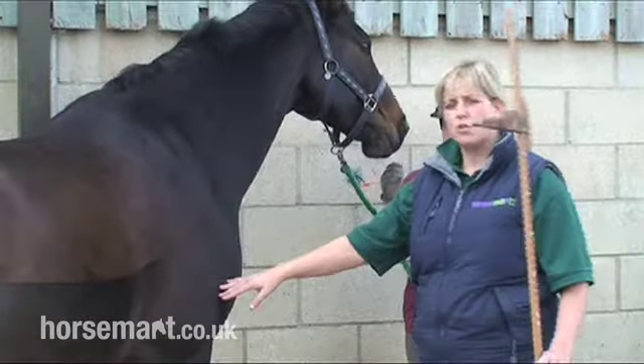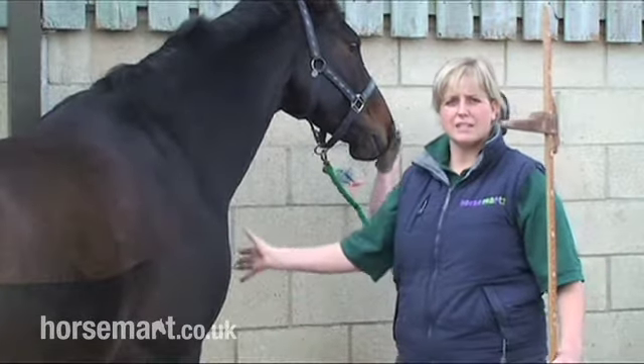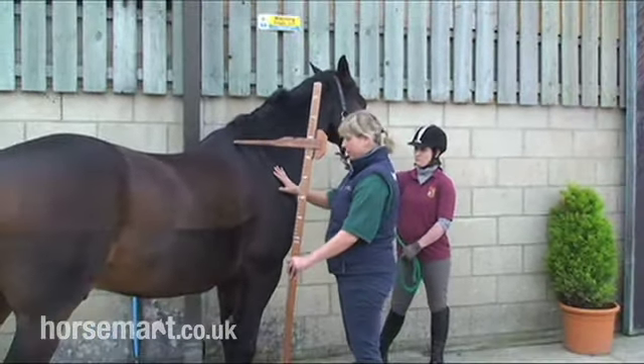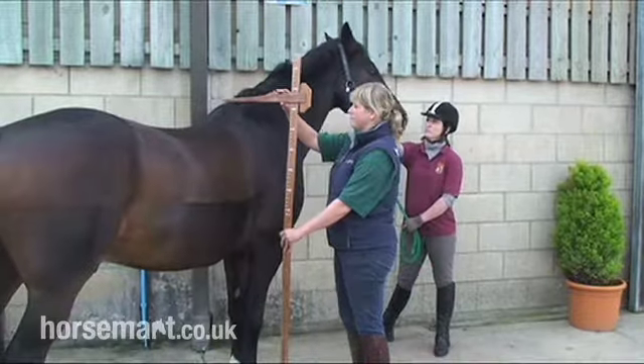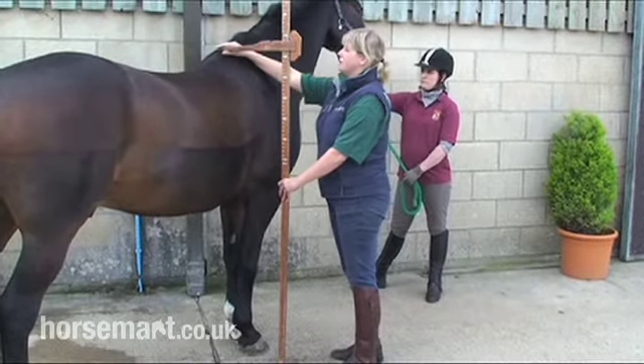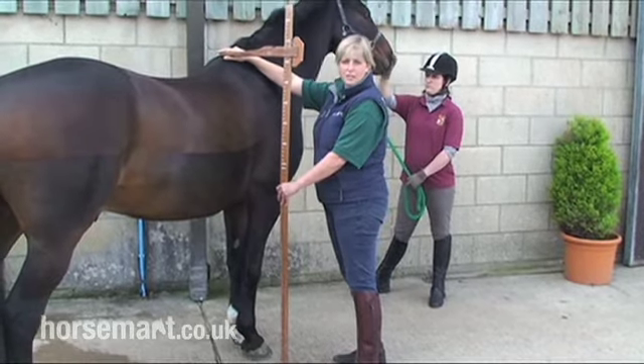Your ideal place to measure a horse would be on a nice flat concrete surface. I would bring the measuring stick over, talking to him all the time, reassuring him that it's really fine, it's not going to hurt. And we would measure the horse from his highest point on his withers.